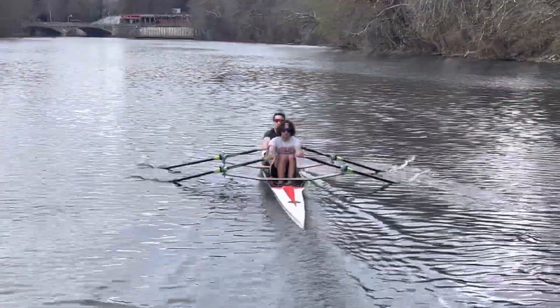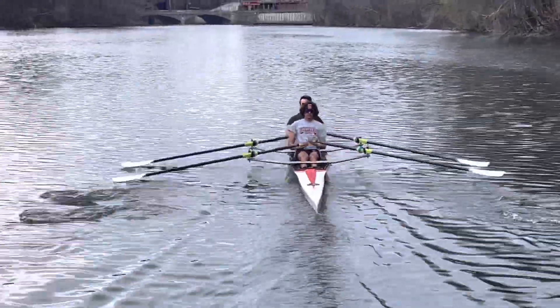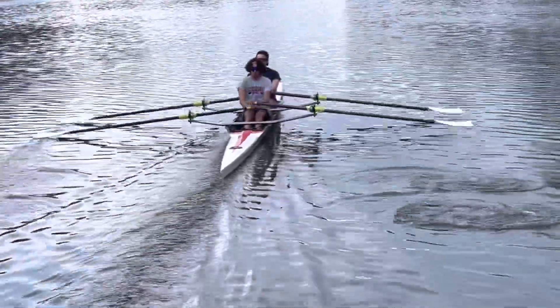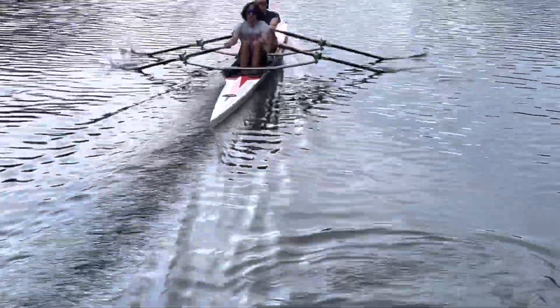Much better. Keep the handle down and away at the catch, so that you can square sooner. And your blade angle off the water will be the same as stroke. Much better. Good, good, good.